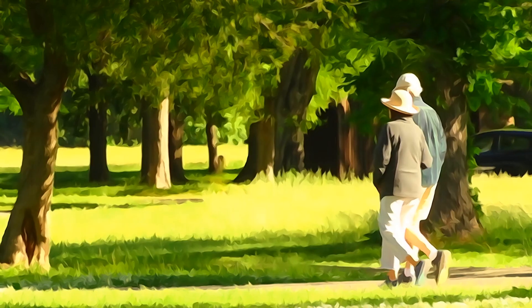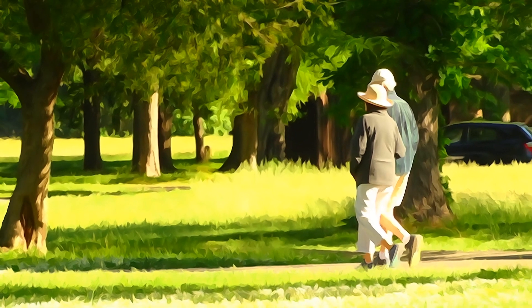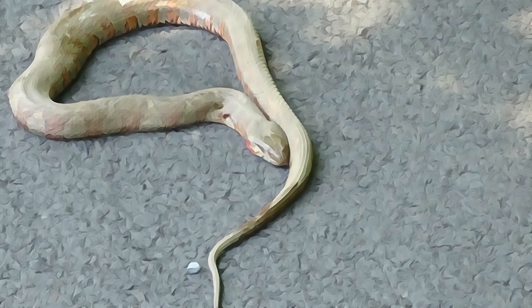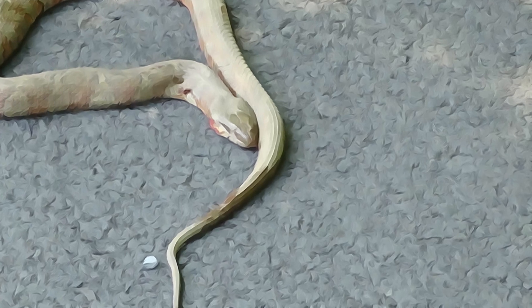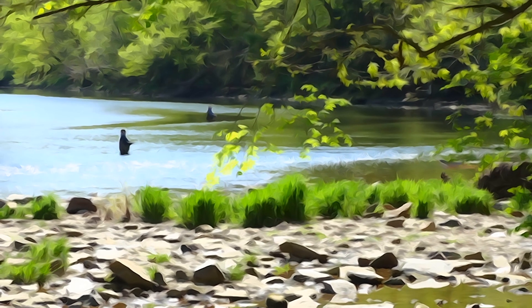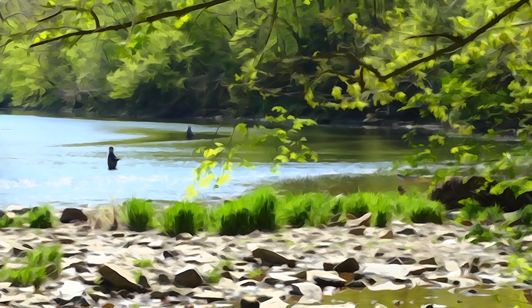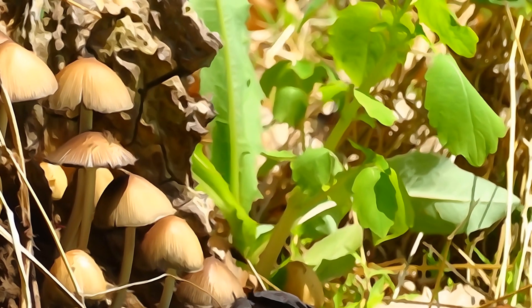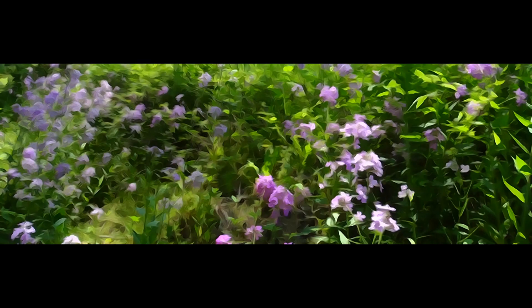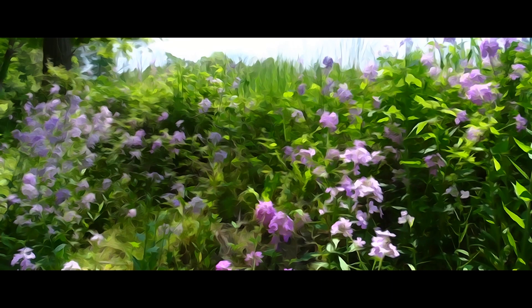It's not hard to use the watercolor setting on the Sony DSC-HX400V to produce great photographs with an artistic flair. You simply have to turn on the watercolor setting, find a compelling subject you'd like to photograph, compose the picture in the viewfinder, and press the shutter release. It's an automatic setting.